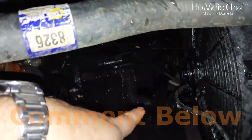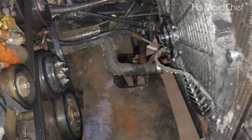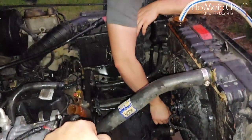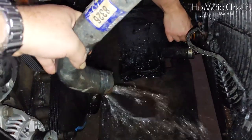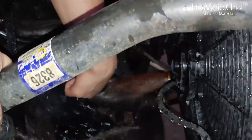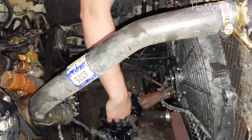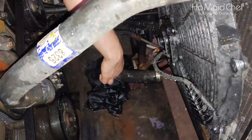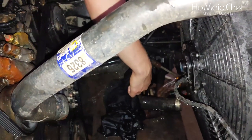Now we're going to put a rag down in that bottom hole to hold the water in the radiator until it comes out the top. You're probably going to have to hold that rag. There it comes — out of the top and it's looking pretty clear. Pull your rag out. Any dirt come out? Yeah, a lot. One more flush and it looks really clean.